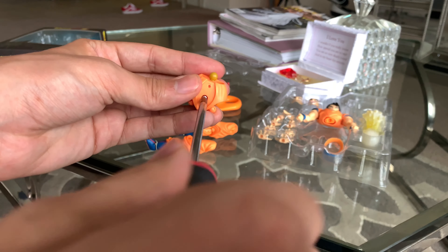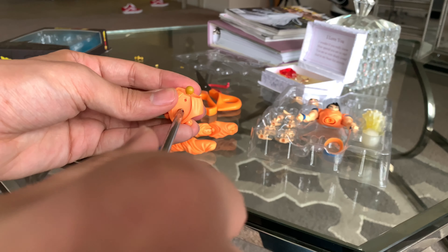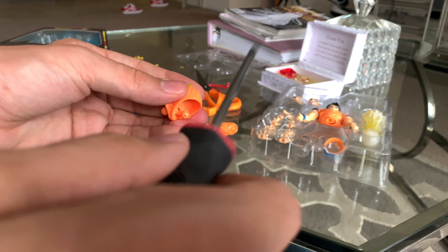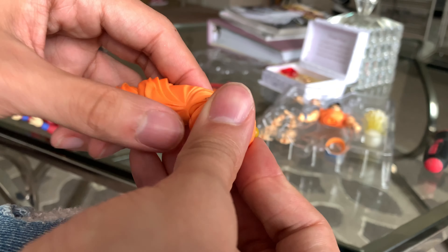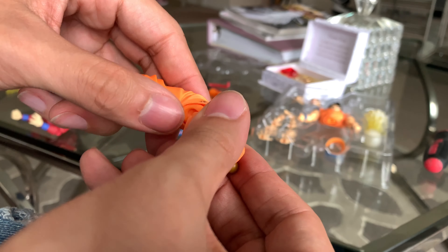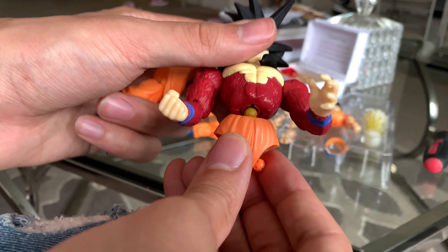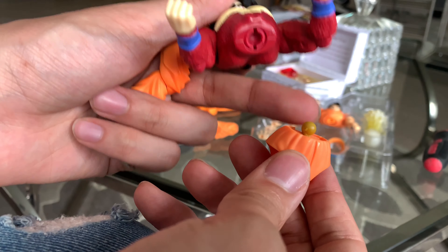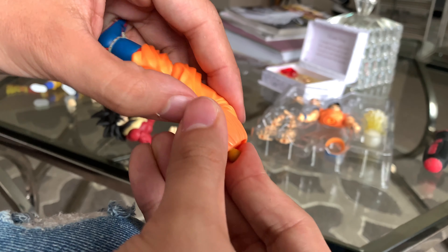I wanted to use the 2.0 body so bad, but it doesn't work — it doesn't fit. I tried fitting it on all my figures except the SS3 Goku because I was afraid of damaging it. If you attempt to try it, there's no point in trying to put it on 2.0 legs because it's not gonna fit — the hole is too big for the body. That's why I had to take the ball peg out from this Goku's legs to put it on these legs.